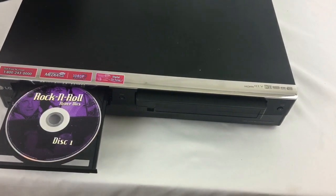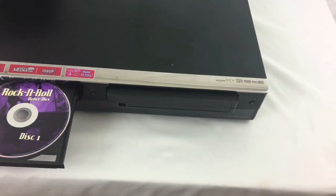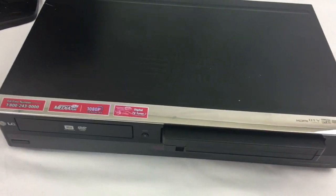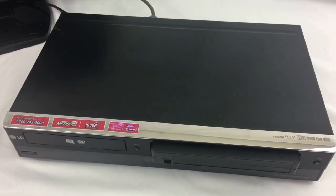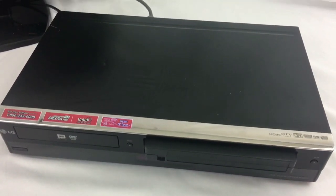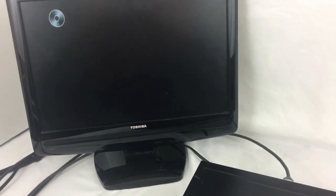Right now I've got a DVD going in and we'll get this going up so you can see that it is operational. I just got done finalizing a VHS recording to DVD and I'll have some pictures on that.